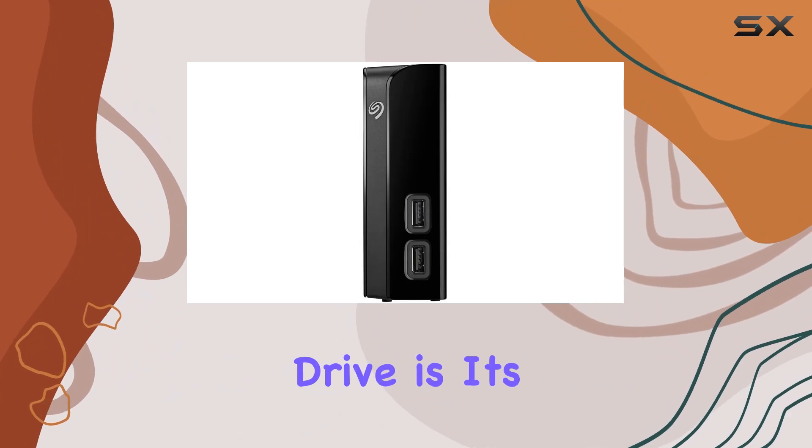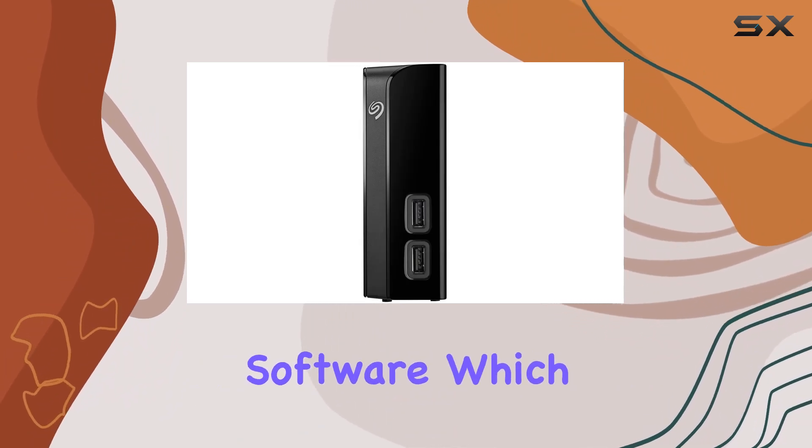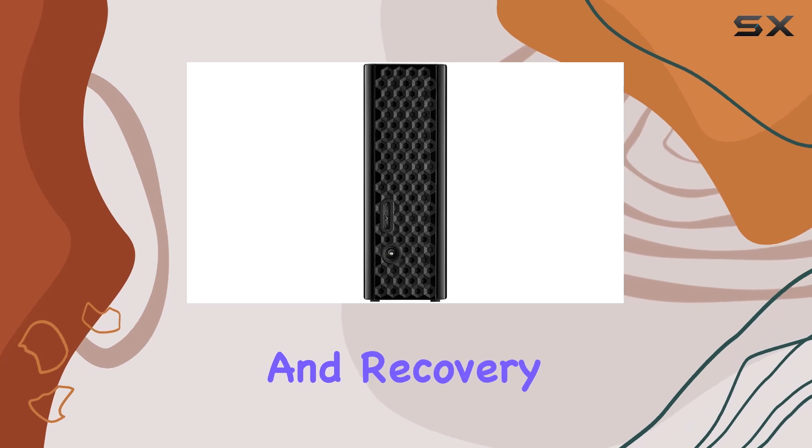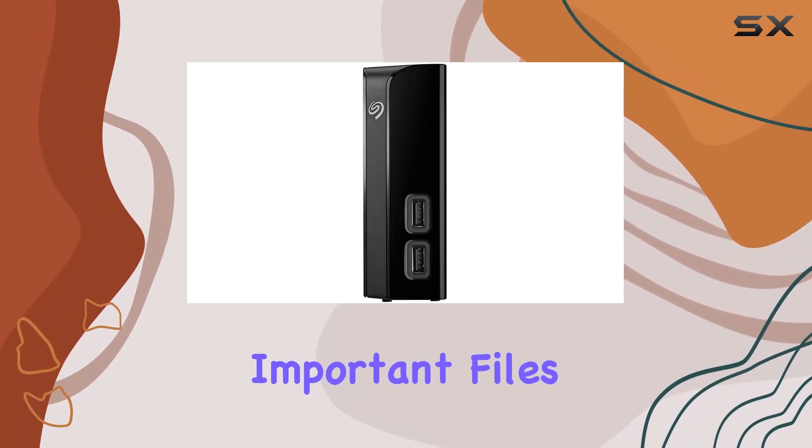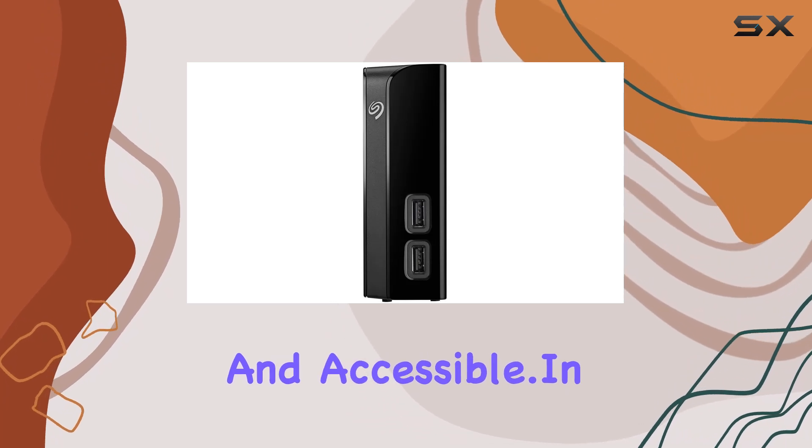One of the standout features of this hard drive is its built-in backup software, which helps protect your data with automatic backup and recovery. This adds an extra layer of security, ensuring your important files are always safe and accessible.